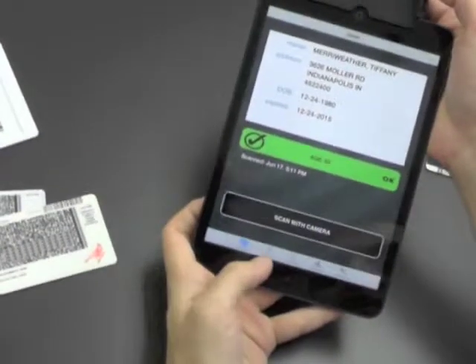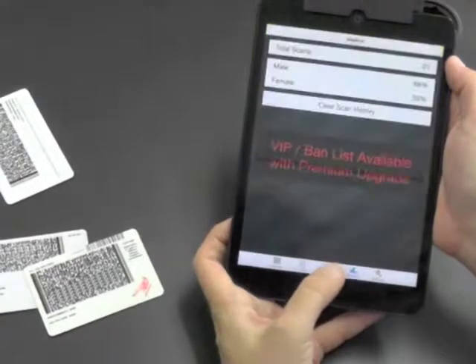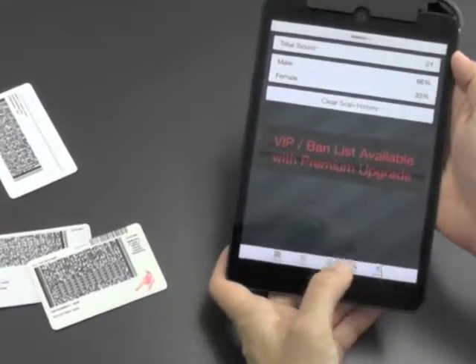You also have a history here so you can see everyone you've scanned. A band and VIP feature on a premium app. A statistics page with a female and male breakdown. And a settings page.